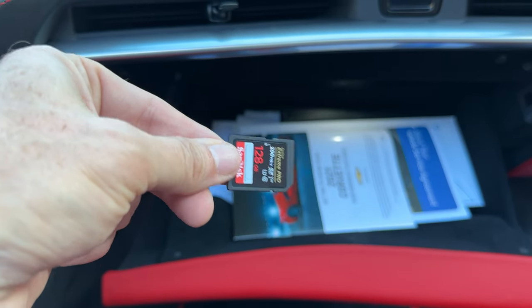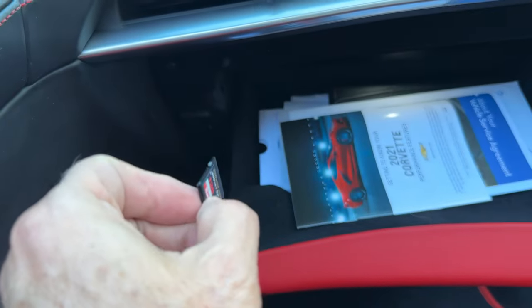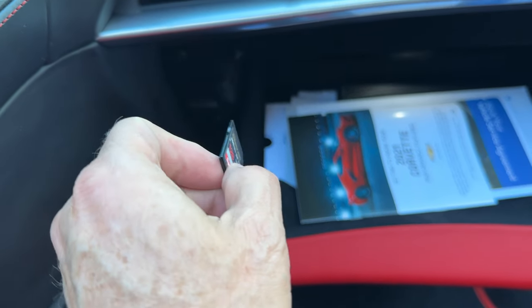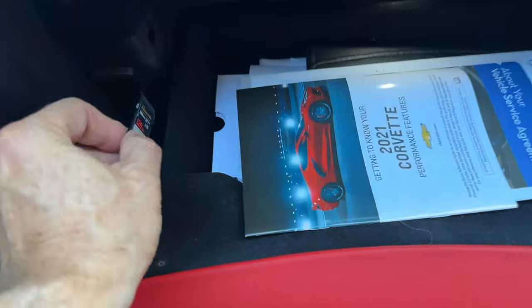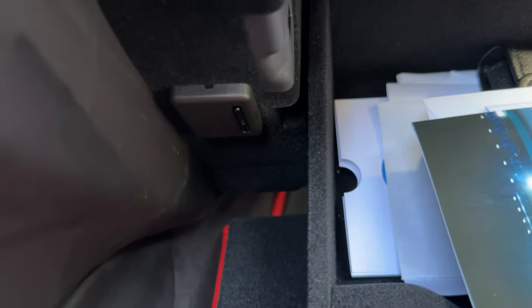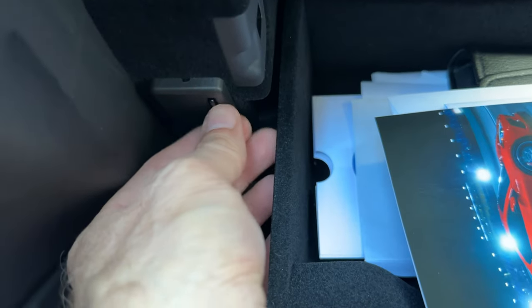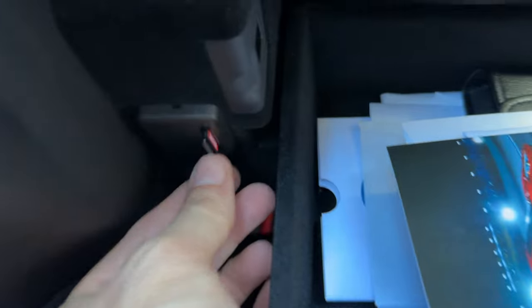So we've got the card — you've got your little curved end down at the bottom, turn it like this and it slides in this way. It won't let you put the card in backwards so there's no fear of that. Just slide it into the slot, push it till it clicks, and the card is installed. If you want to remove the card just push it lightly and it will come back out.